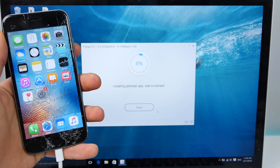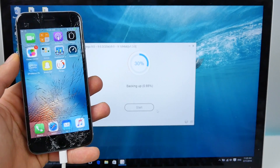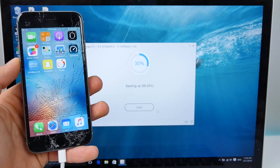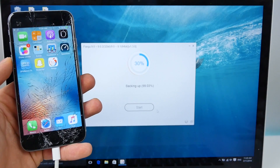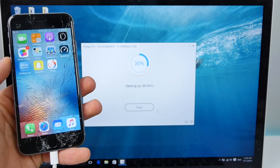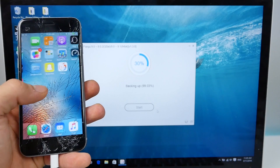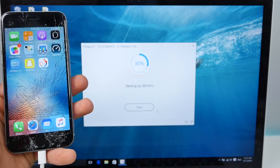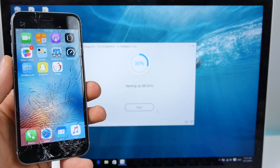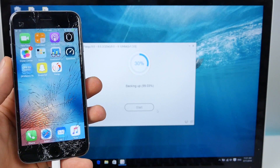In a little bit, it's going to prompt you to unlock the device and click the Pangu icon. Once it does that, we're going to go ahead and do that. I've never done this before — this is my very first try. So whatever errors we're going to be experiencing, we're going to be experiencing them together. I'll have a troubleshooting guide down below as well. A lot of people doing this will be encountering a ton of issues, as the very first release of a jailbreak usually comes with a ton of bugs.